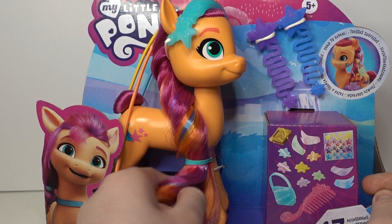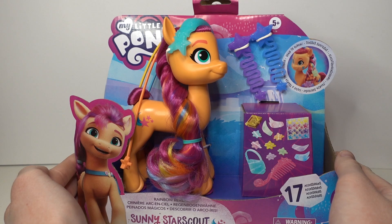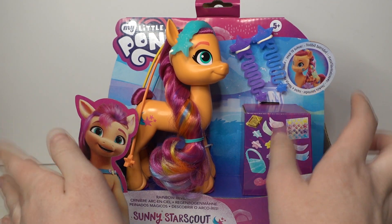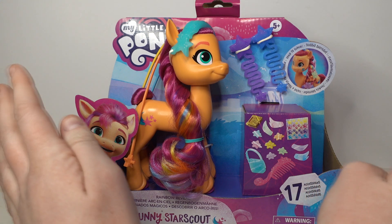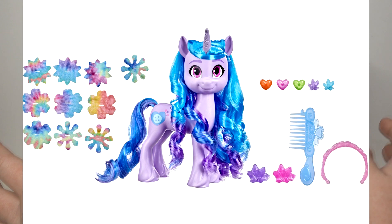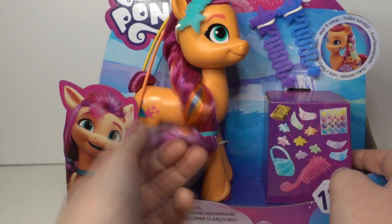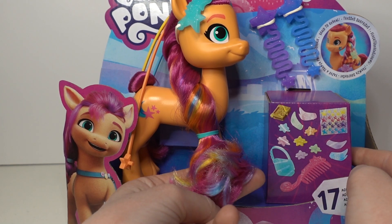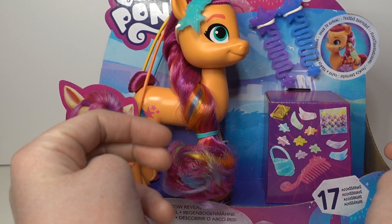She has a bunch of different colors in her hair as well. I do have a couple of other reviews of some G5 toys if you want to check those out — there are other big ponies from the series. I've seen them online but I have not seen them in store in New Zealand yet, but I really want to get the Izzy one because she looks so pretty. Just touching this in the box, her hair feels so soft and high quality that I really want to get all of these fashion styles.